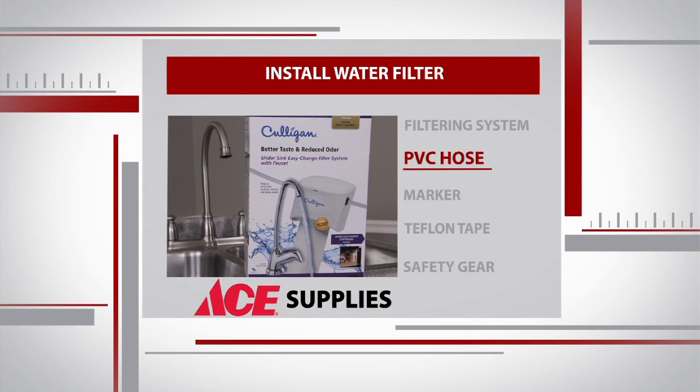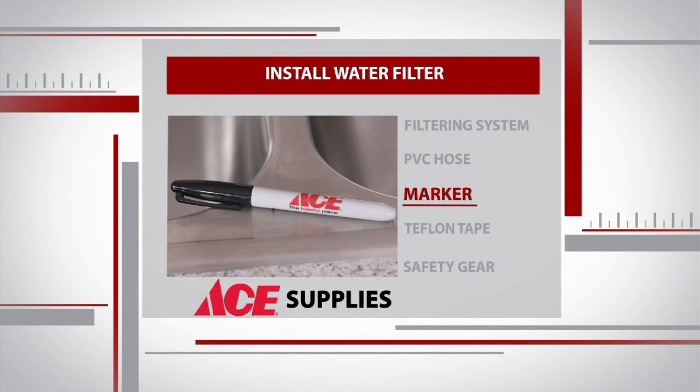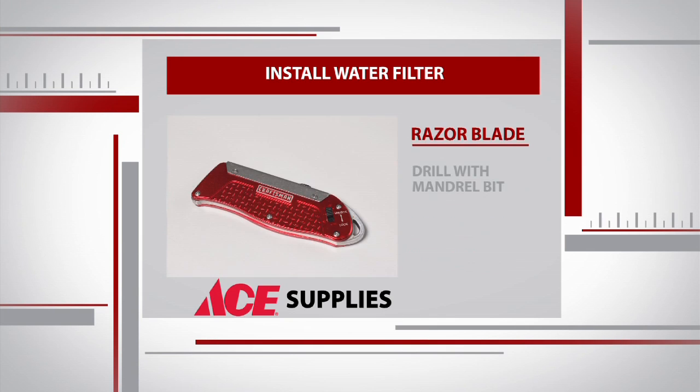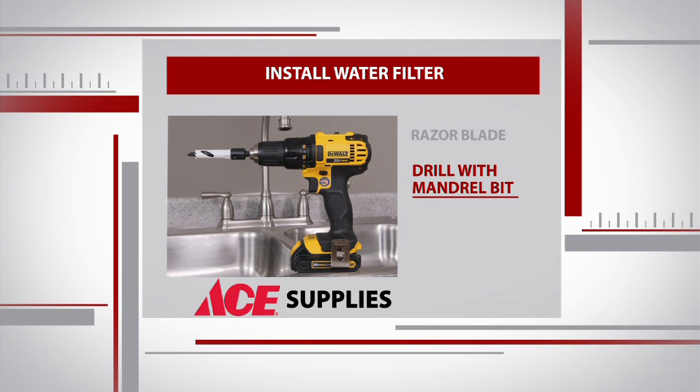Our filtering system and the PVC hose that came with it. We need a marker to mark out where we want the faucet, some Teflon tape, plus some safety gear and a razor blade, and finally a drill with a quarter-inch mandrill drill bit to take us through stainless steel.